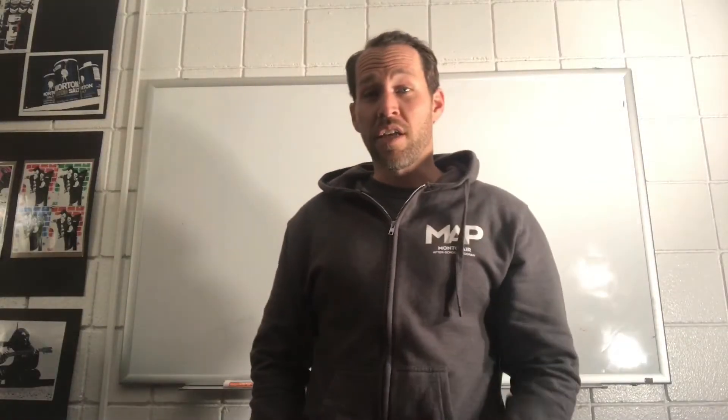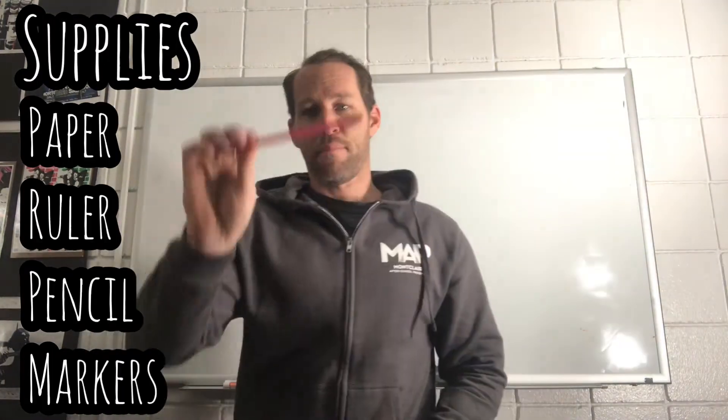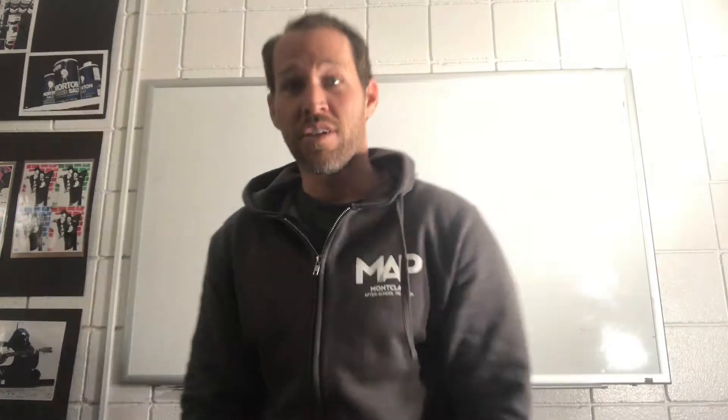All right Map Crew, for this project here's what you're gonna need: a piece of paper, a ruler, a pencil, and markers. If you don't have them, what are you doing? Get them, pause the video now.